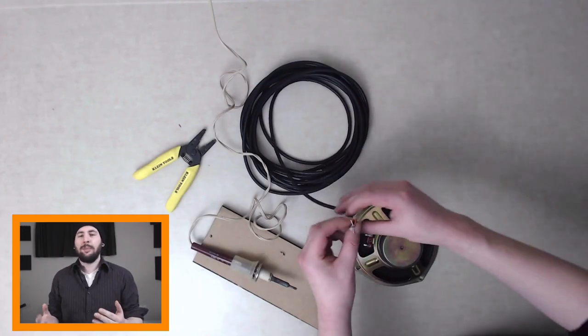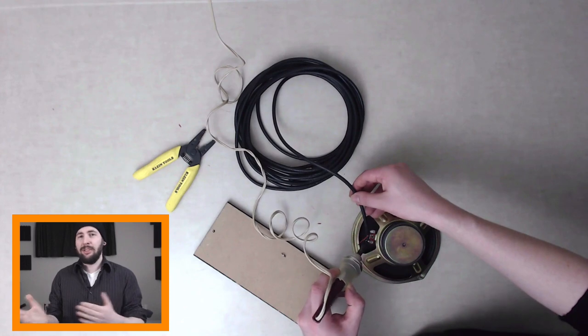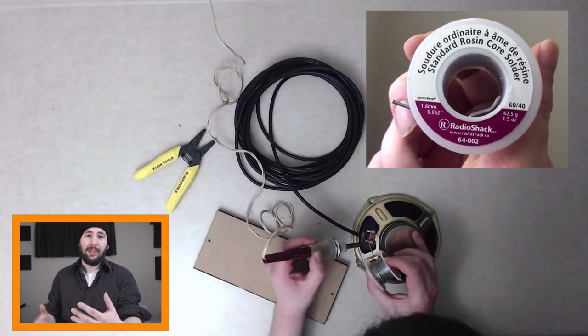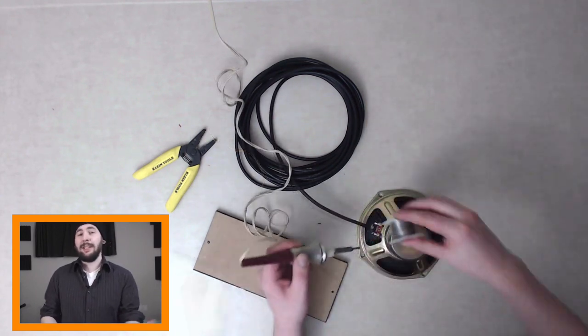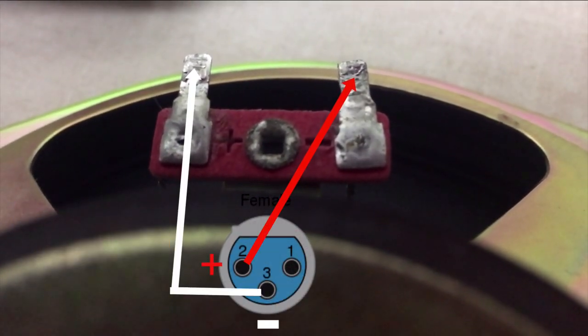When connecting the wires to the speaker, make sure to wire them with their polarity reversed. Speakers and microphones are similar but have opposite polarities. A microphone's input sound is a speaker's output sound, so we want our speaker to be in phase with a microphone at the same distance. So we're going to plug the negative cable into the positive terminal, and the positive cable into the negative terminal.